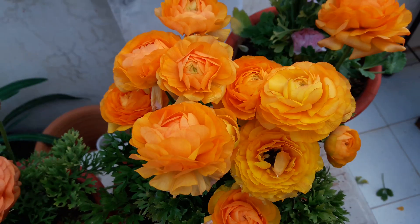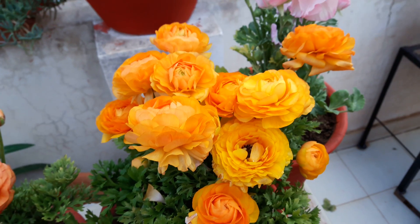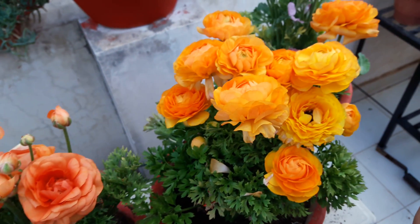So this was all about Ranunculus, this beautiful plant. If you like my video, please give it a thumbs up and subscribe to my channel. OK friends, bye!